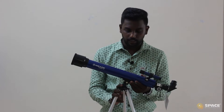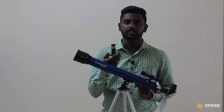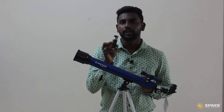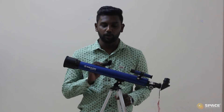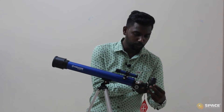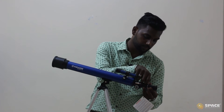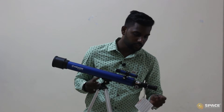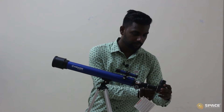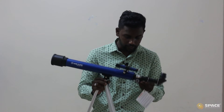Our telescope assembling is nearly done. We have one more component — the Barlow lens. The Barlow is used to increase magnification; it doubles the magnification of whichever eyepiece you use. To fix the Barlow, loosen the knob and remove the star diagonal, then insert the silver part of the Barlow inside the optical tube. Loosen the screw on the Barlow, insert the star diagonal's silver part, and tighten it. Our telescope is now completely ready.